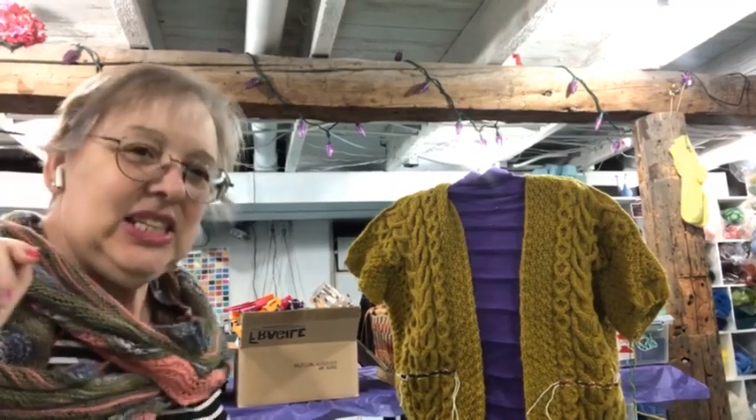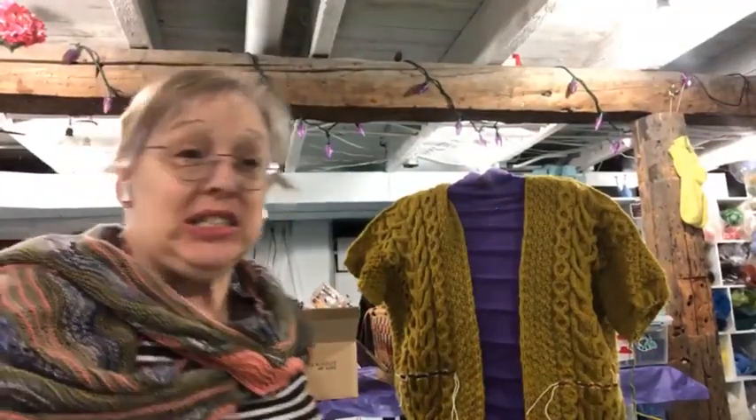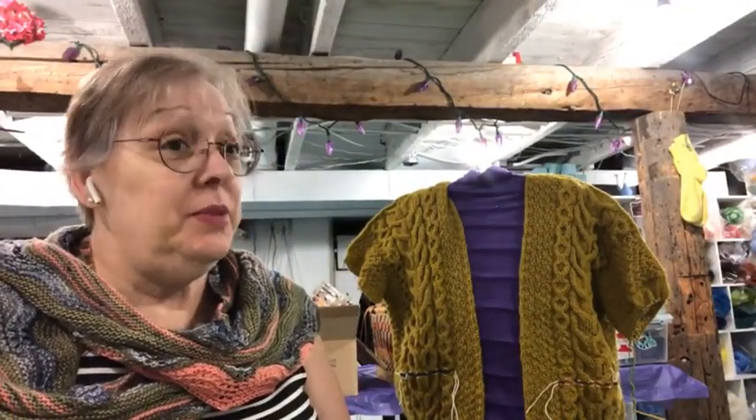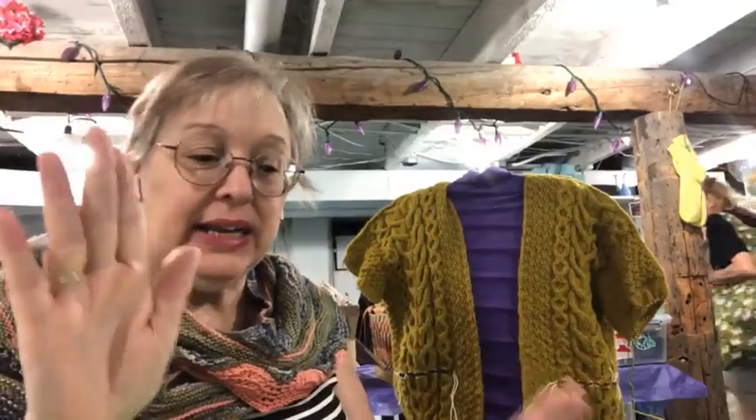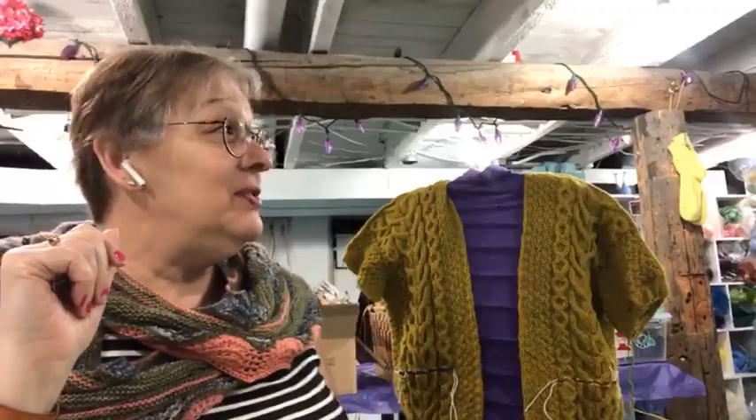Good morning everybody, this is Deanne from Rose Haven Yarn Shop. We are Sunday, Father's Day today — still a good day to knit, still a good day to be outside and enjoy your Papa. My husband is gone with my oldest on a canoe camping trip, so they'll spend some time together. This is going to be a video about my essentials — what do I like to have with me. I didn't have students but now there's two of them, so let's do a quick one.